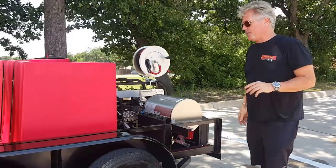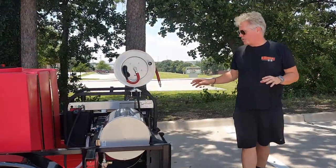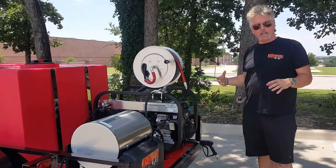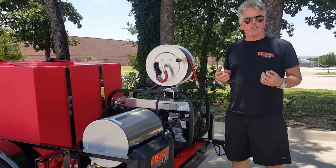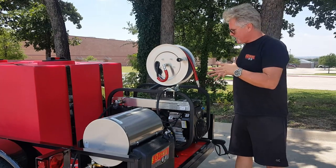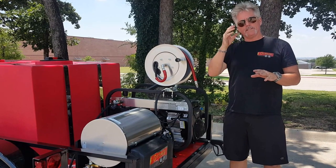This customer is going to be doing a lot of heavy equipment, a lot of big rigs, and he wanted a bigger pressure washer that puts out six gallons a minute at 3,500 PSI. Our normal unit is about four gallons a minute at 3,500 PSI, which is excellent for all-around work, but this will be better for the big rigs and heavy equipment with those extra two gallons a minute.